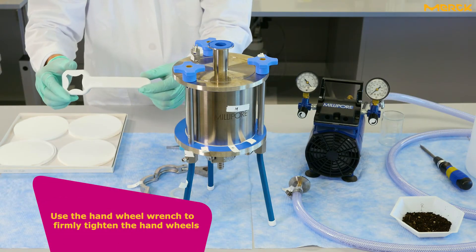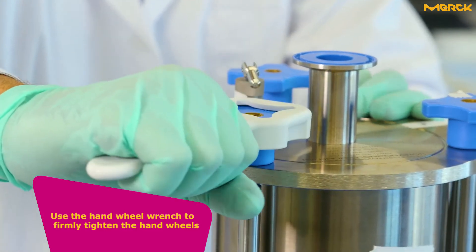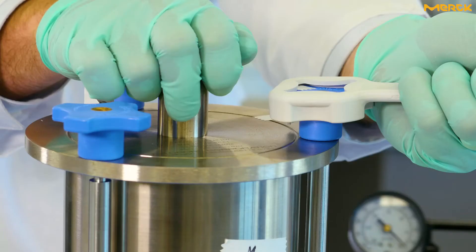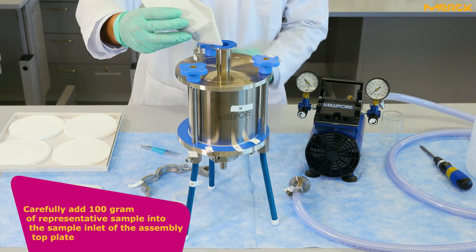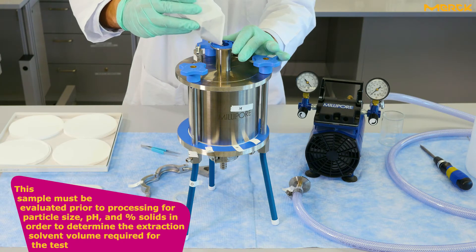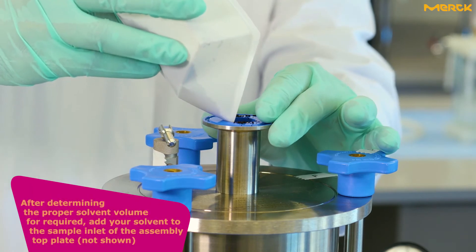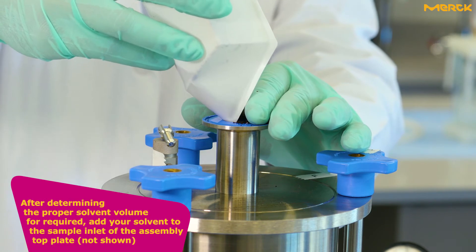Use the hand wheel wrench to firmly tighten the hand wheels. Carefully add 100 grams of representative sample into the sample inlet of the assembly top plate. This sample must be evaluated prior to processing for particle size, pH, and percent solids in order to determine the extraction solvent volume required for the test. After determining the proper solvent volume required, add your solvent to the sample inlet of the assembly top plate.